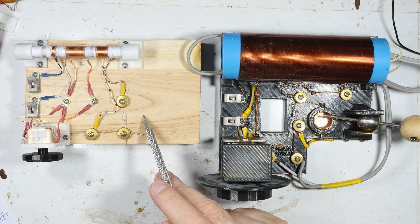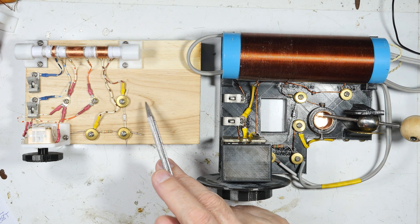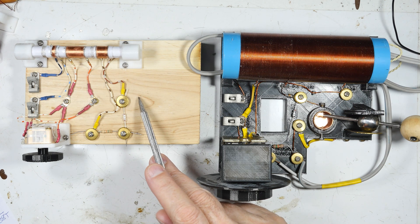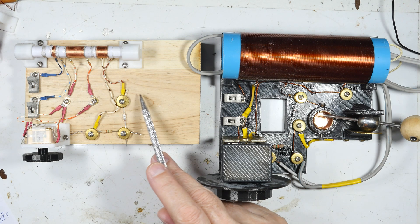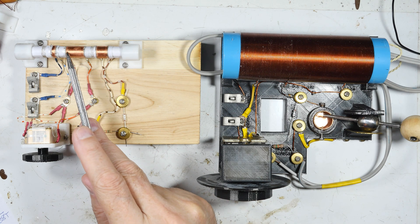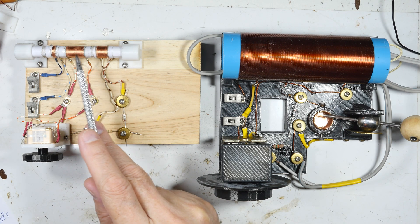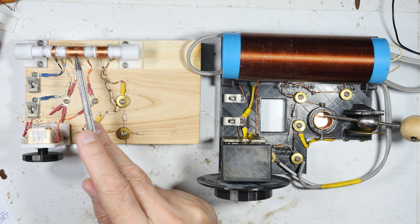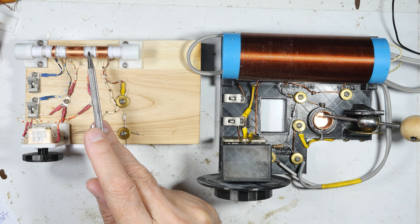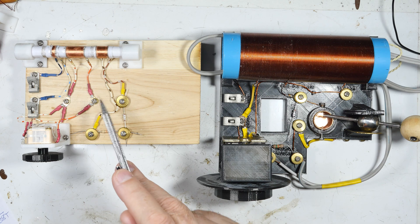I recently built this radio and I won't recommend anybody else doing it — it's a waste of time. It has very poor sensitivity, and the selectivity doesn't matter because you can hardly hear anything. I get three stations where I should probably get five, and out of those three, two of them are terribly weak.